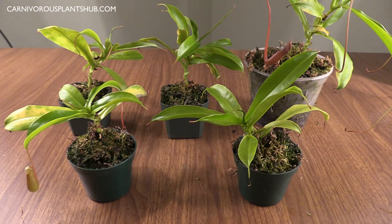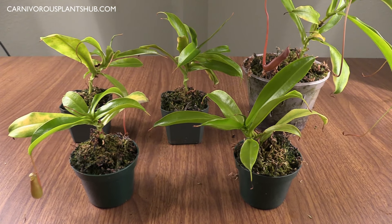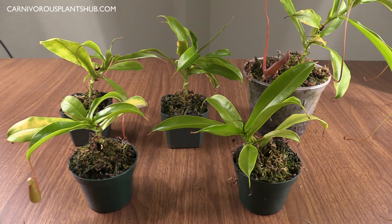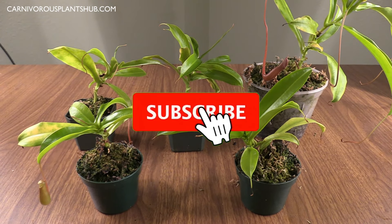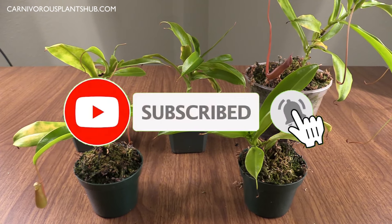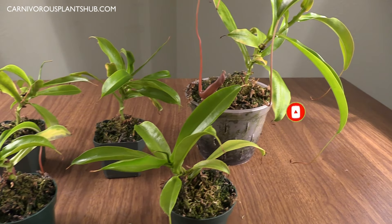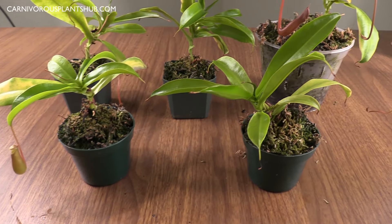Before I do that, I just wanted to thank you for being here. I really appreciate it. I'm trying to start my own carnivorous plant nursery someday and your support means a lot. Make sure to like this video and subscribe to my channel. There's been a lot of growing going on since then — I even have a couple of pitchers that have sprouted.